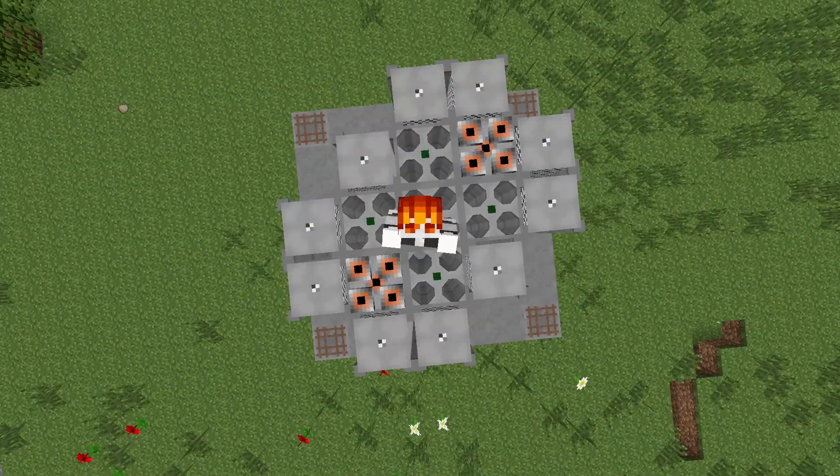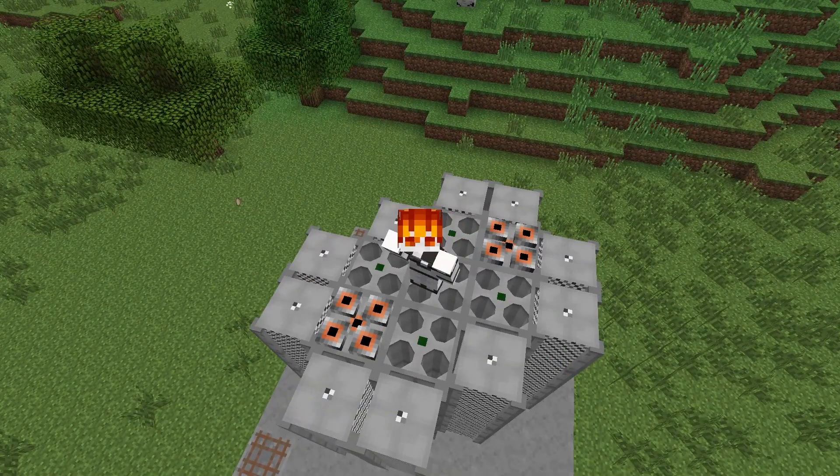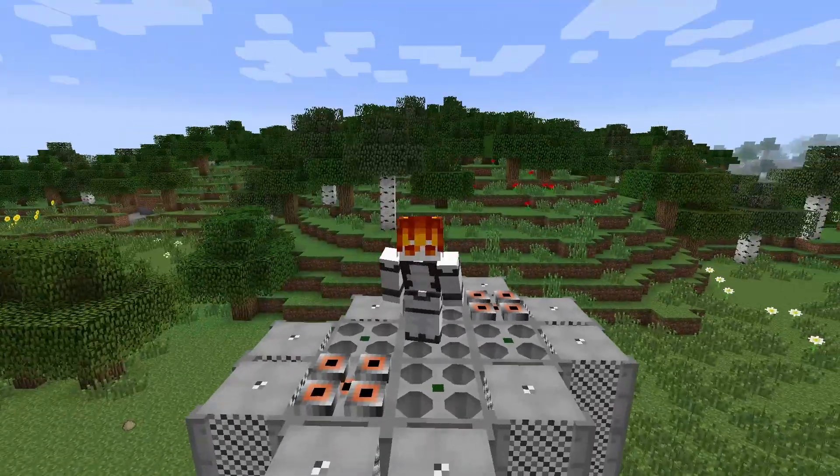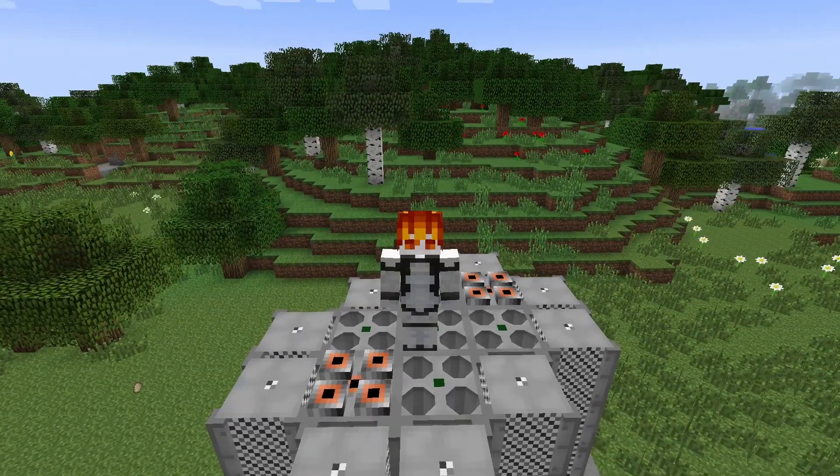You probably still remember this reactor and I'm going to redesign it because it's extreme garbage — I designed it while not knowing anything about how RBMK reactors work.